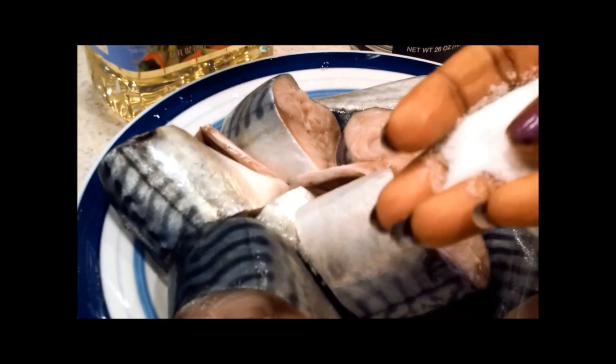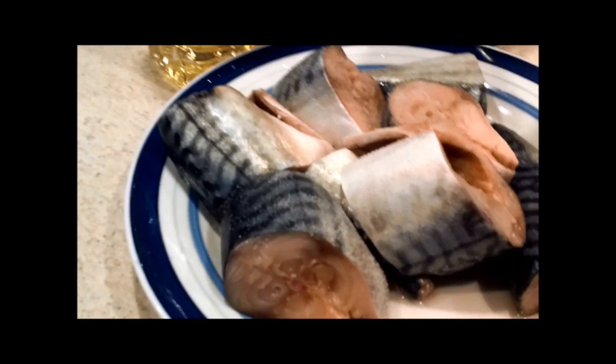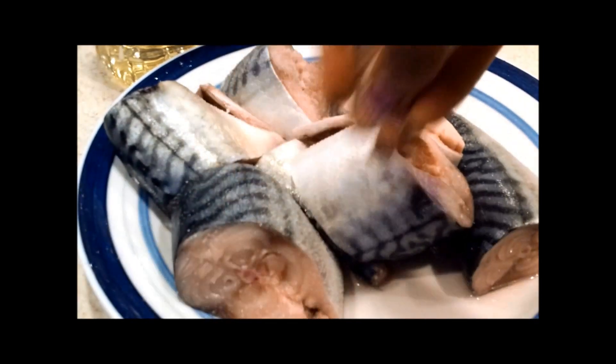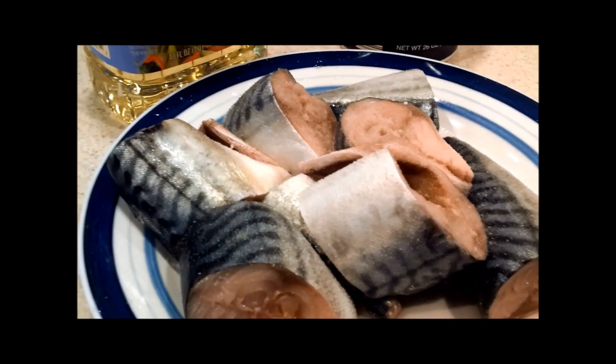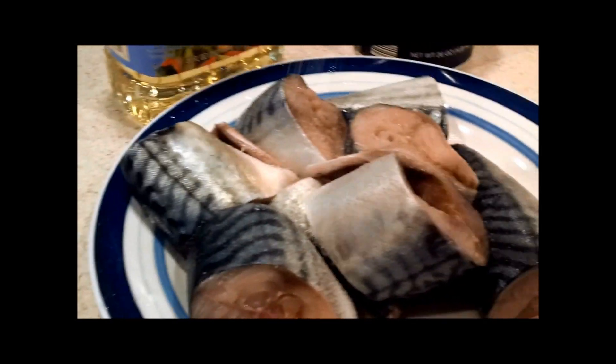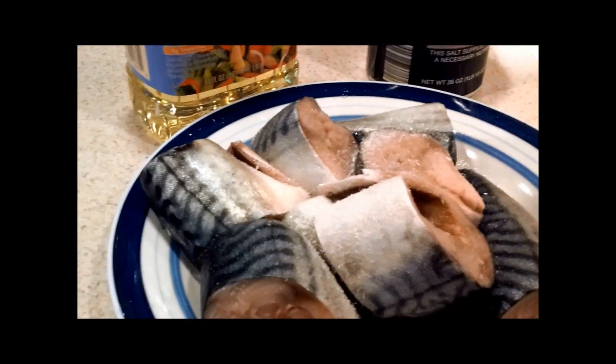First and foremost, you want to go ahead and season the fish with salt and Ajinomoto. So I'm pouring in salt right now — as you can see, that's how you do it, just pour your salt on top of it. Then I'm going to get my Accent right now and put it on top. This is the Accent — about a teaspoon should be enough.